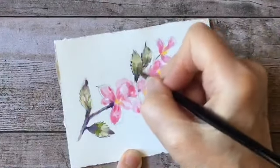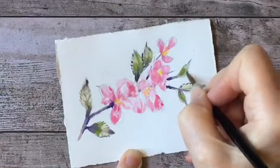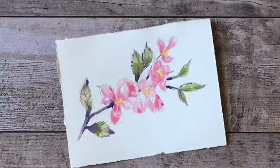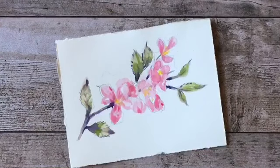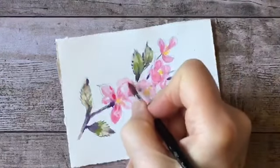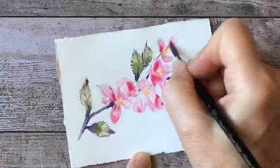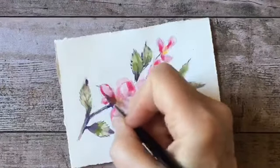I'm going to increase the green element a little bit in these leaves so they don't look too gray — when you mix red with green you get a gray tone. Then finally I'll take a stronger mixture of the red and just get some of these darker accents in there.